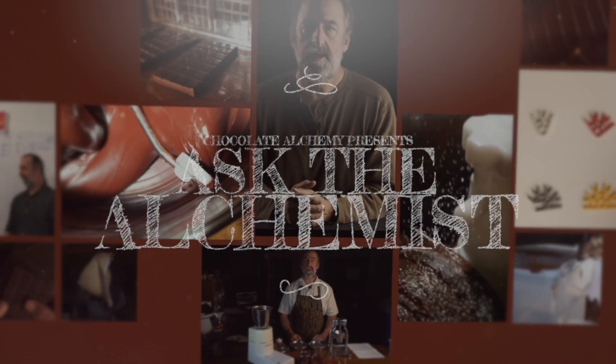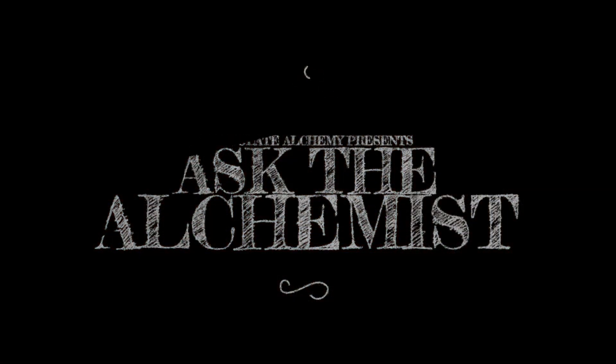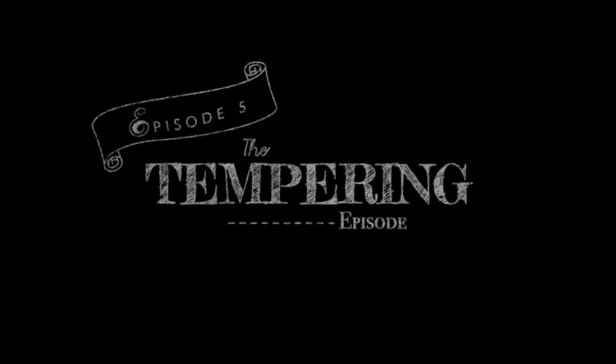Welcome, everyone. On this episode of Ask the Alchemist, our friend from Twitter, at Stephanie K, has three questions related to tempering. Let's call this one the tempering episode.